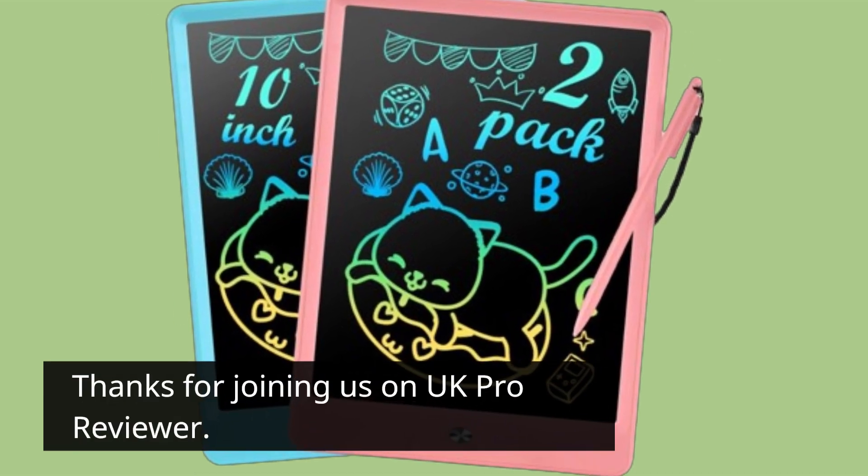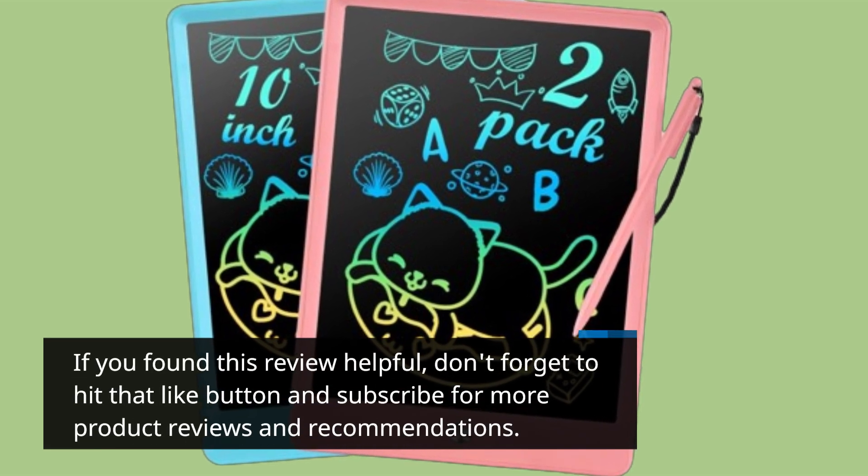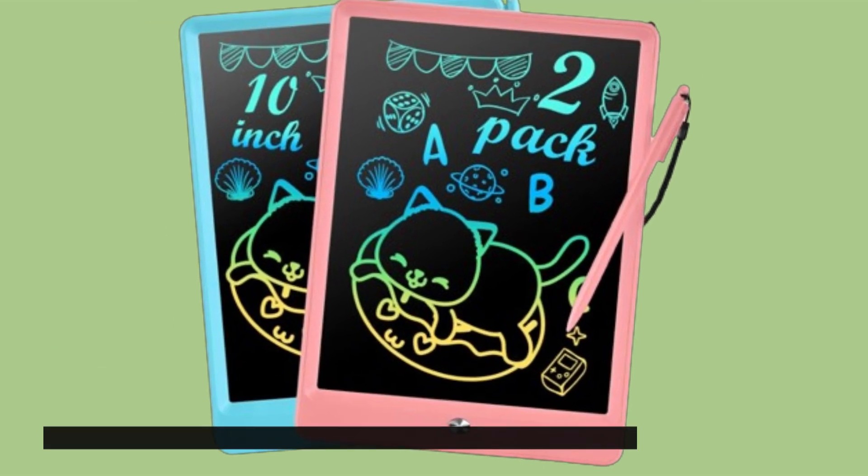Thanks for joining us on UK Pro Reviewer. If you found this review helpful, don't forget to hit that like button and subscribe for more product reviews and recommendations. Until next time, happy shopping!